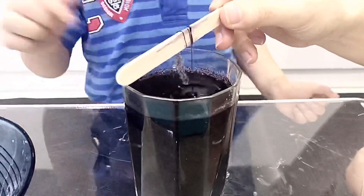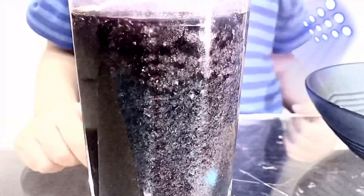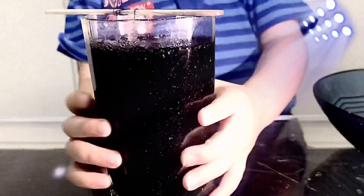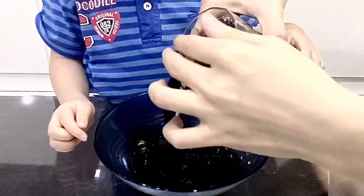It's stuck, Kenso! Yeah, stuck, mommy. Wow, can you see the crystal? Very beautiful! Okay, now let's pour the water first, Kenso.